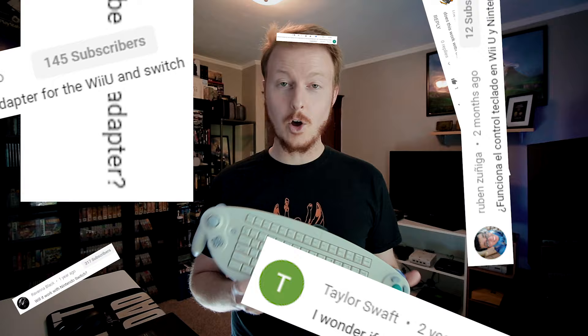This is a really unique item, and people have asked a lot of great questions about the scope of this controller's usability that I didn't address back then. That's why today we're going to put this keyboard controller to the test on some more modern hardware to see what it can do.